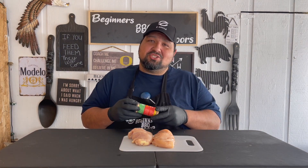Alright guys, you heard it right — honey sriracha rub. This is from Lane's Barbecue. I saw this one and I had to get it. I want to try it on this chicken. So let's not waste any time, let's go ahead and get into this.